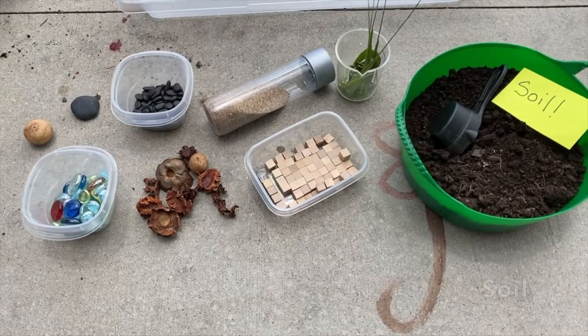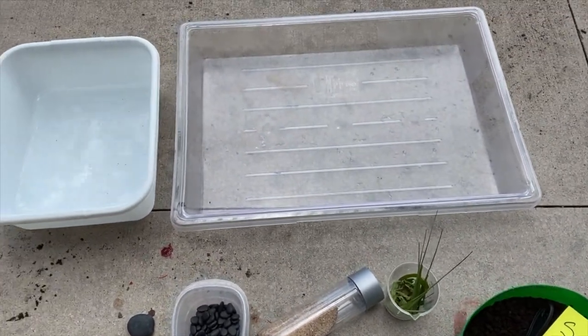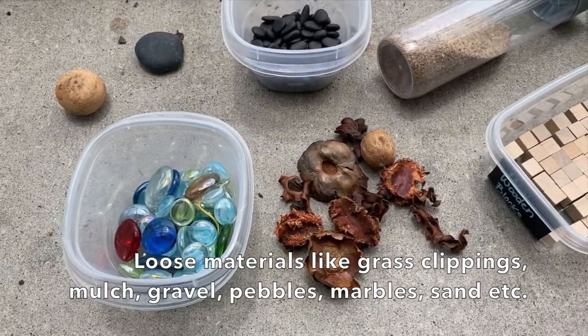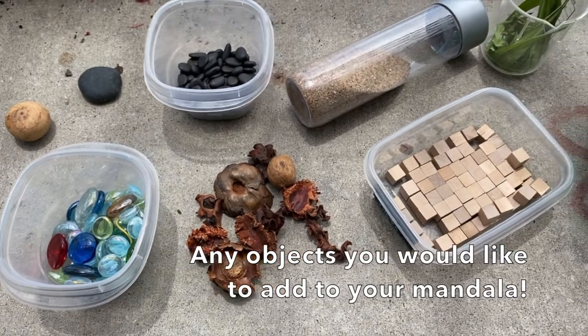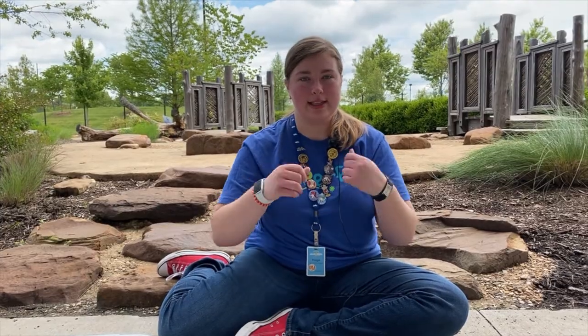You're just going to need some dirt out of your backyard, water to mix with the dirt, and loose materials around your house such as grass, pebbles, rocks, leaves. You could also find marbles, wood blocks, sand, or buttons to make a design.